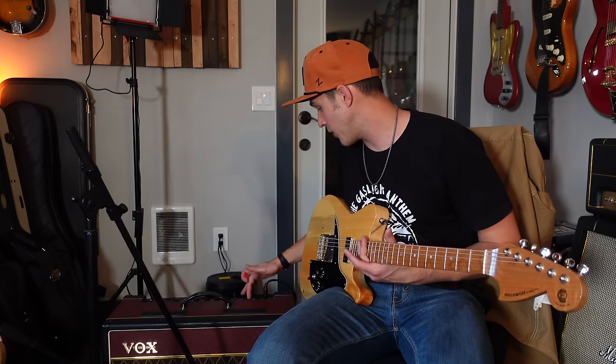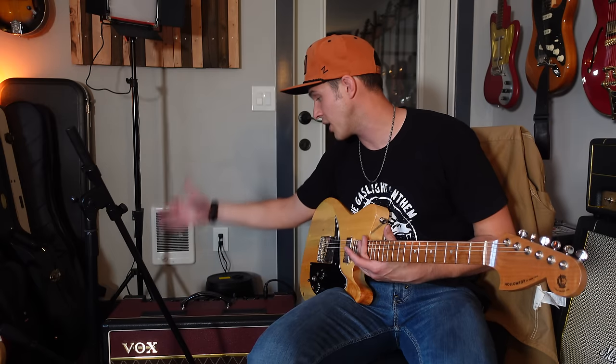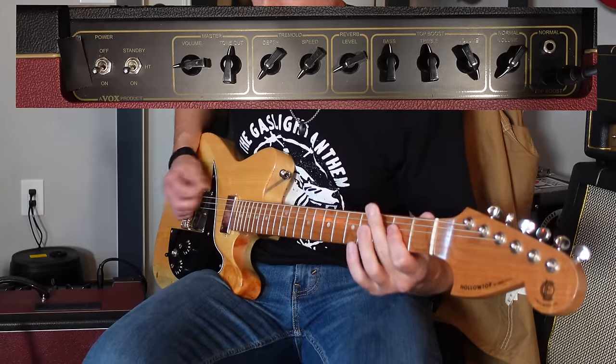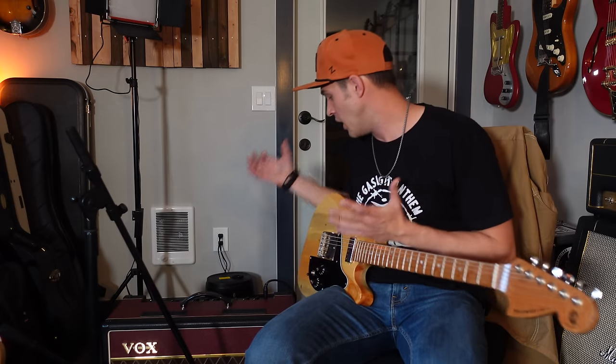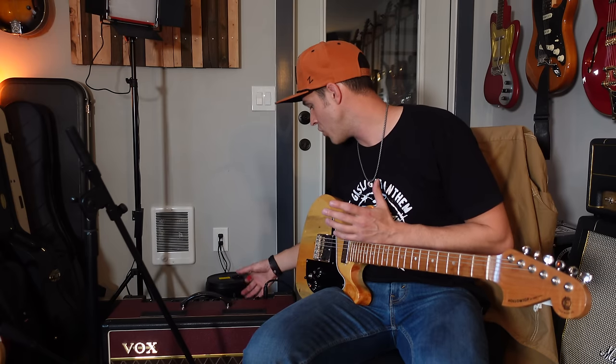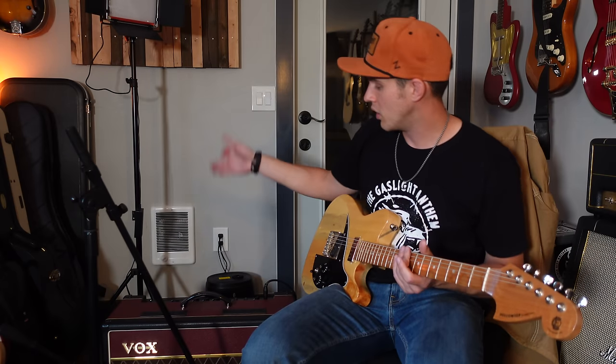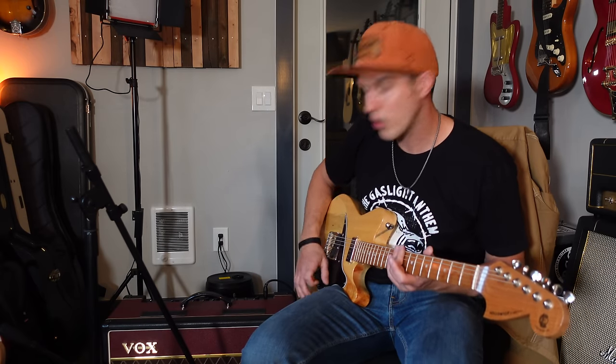One of the nice things about these master volume amps is we can dial up the volume in the preamp section and leave the master volume down to get quite a bit of overdrive from the circuits. If I crank the top boost channel volume all the way up and leave the master volume around nine o'clock, I get some pretty overdriven sounds. But obviously that's not what we're looking for for a country tone. So I'm going to start with the top boost channel volume right around noon, and leave the master volume just a little turned up around nine o'clock.